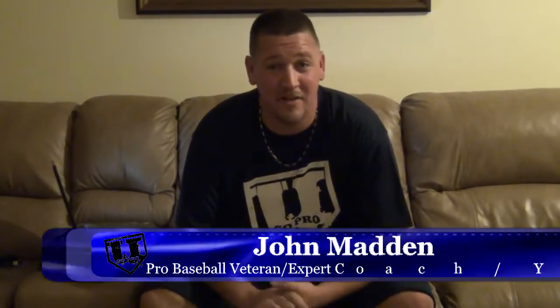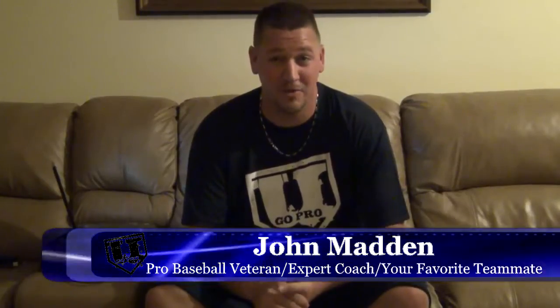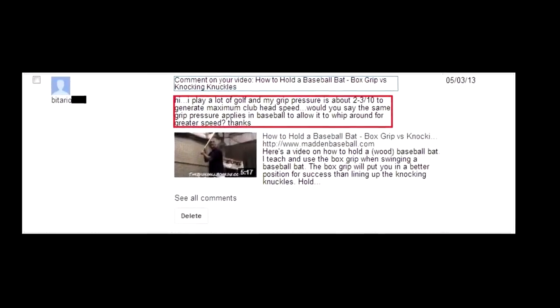Hey guys, John Madden here. I've got another YouGoProBaseball.com Q&A. Today's question is from Biteric.